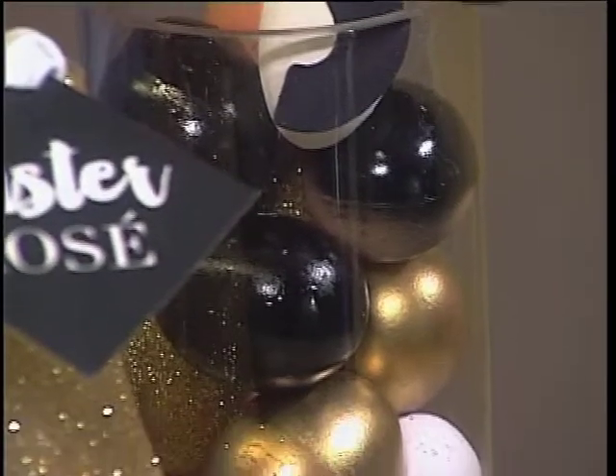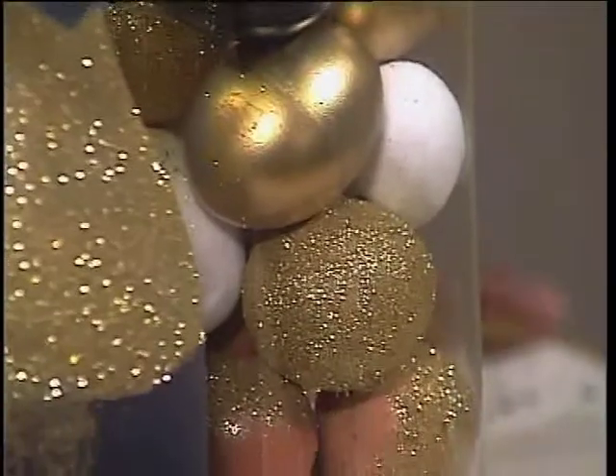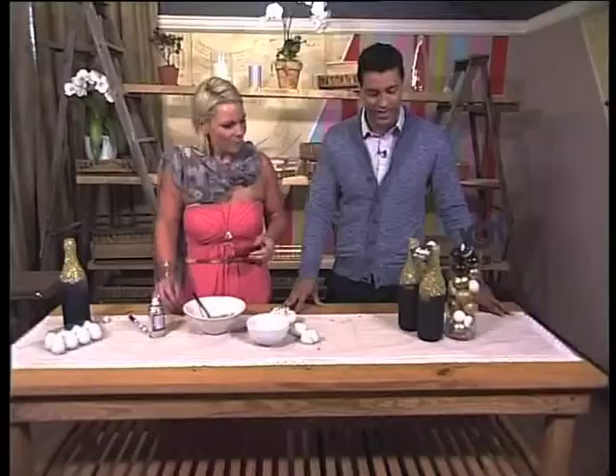Did you paint these black? Just a normal black color? Yeah, just normal spray paint, and it's just a nice variety. It's like an Easter hunt — you can hunt which ones are real and which ones are not. Carla, thank you so much for joining us this morning. These are two really great ideas for making sure that this Easter is going to be a memorable one.